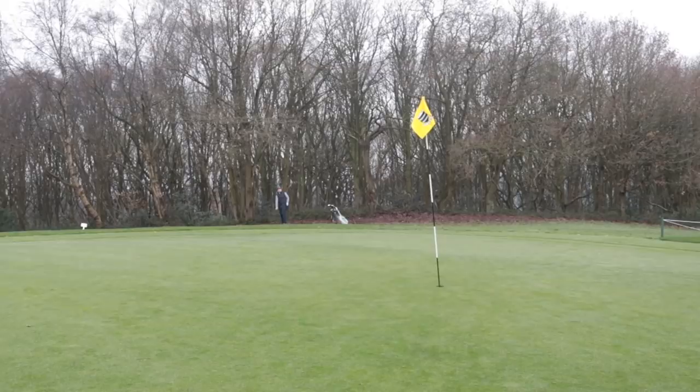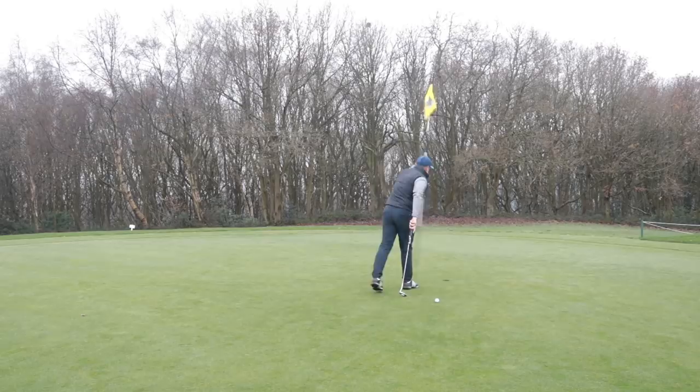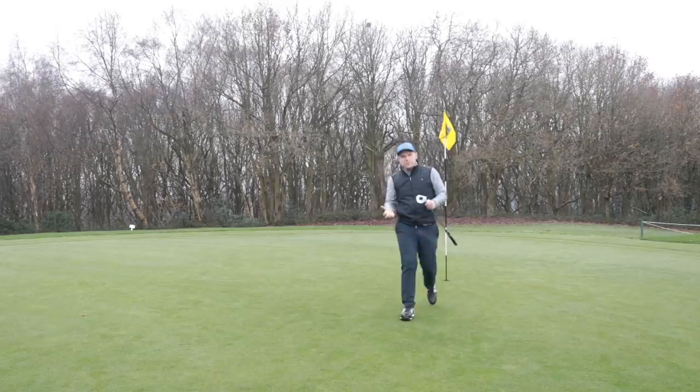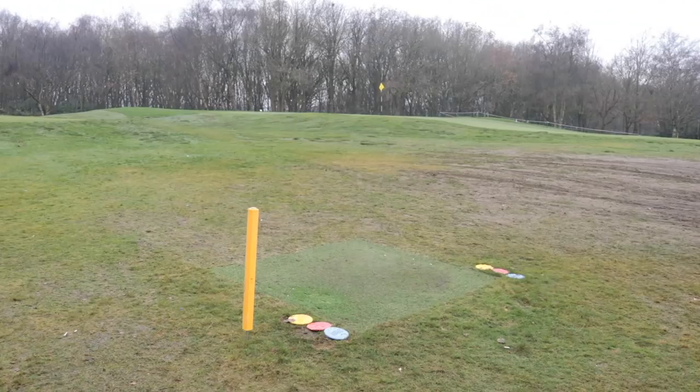I do need to remember that these are the game improvement irons — they're going to be strong lofted. I've not had a chance to check out the lofts yet but I will be doing that in a more in-depth review. There's never been a product where I've been more interested in your opinion than these one-length irons, and I mean that. If you ask me if I'm enjoying this — there's only a couple of holes in and the answer has to be yeah. I don't know if it's because it's something different or something new, but I'm enjoying myself with this. Then again, I just love golf anyway.